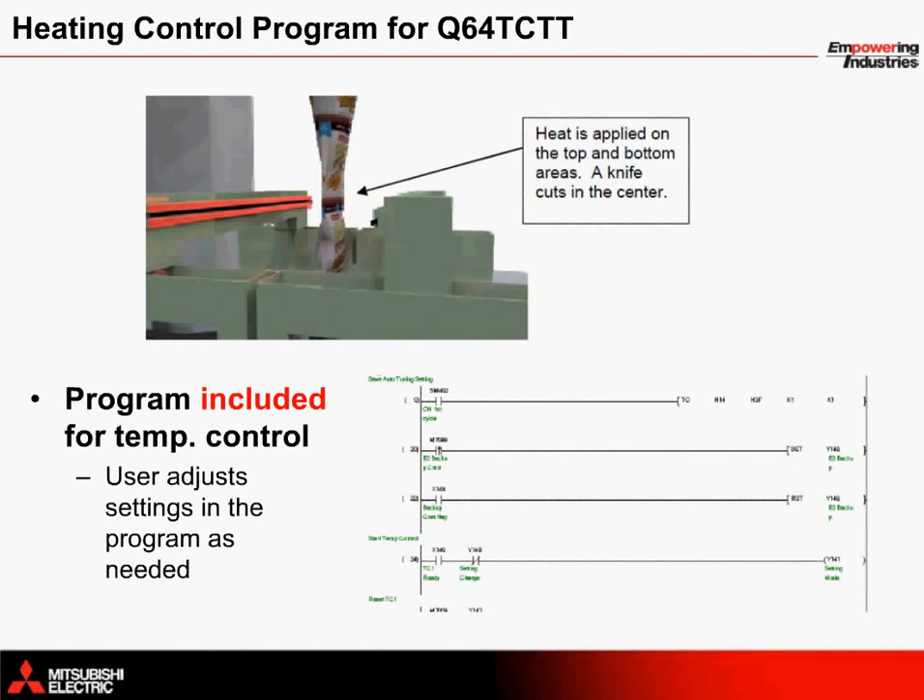One advantage to choosing Mitsubishi's solution for vertical form fill and seal machines is that the programming information for the entire system comes included with the package. The program for monitoring and controlling the temperature is no exception — it comes included in a POU for easy implementation within the system.